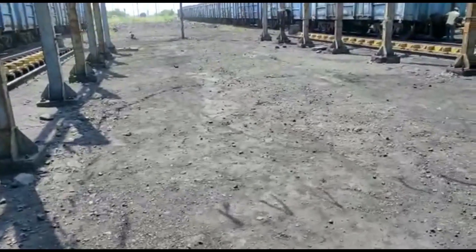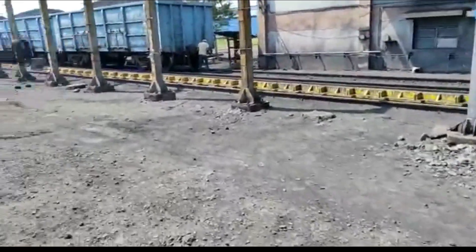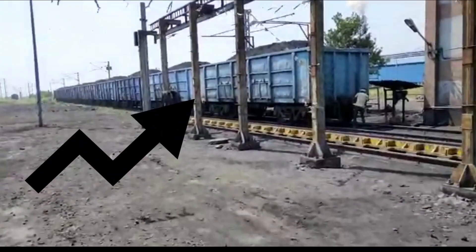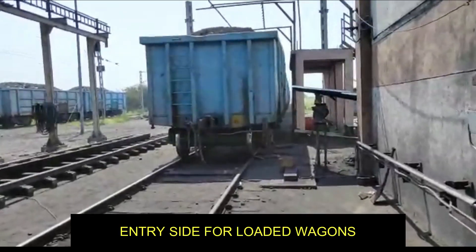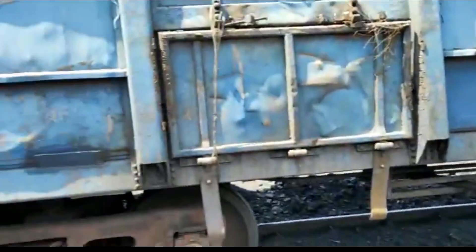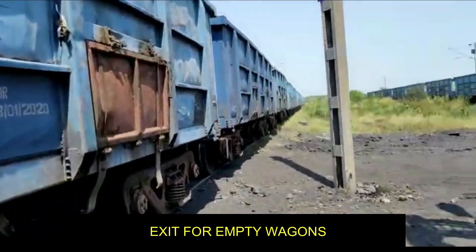We will discuss how wagons are placed on the wagon tipler and how unloading is done. This is a bunch of loaded wagons which is to be placed on the wagon tipler. This is the inhaul of the wagon tipler where the empty rack is formed.